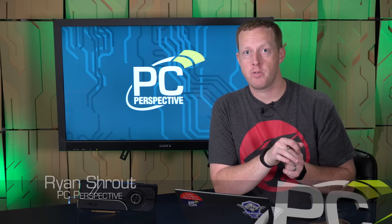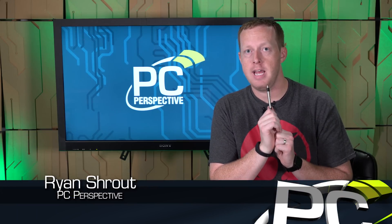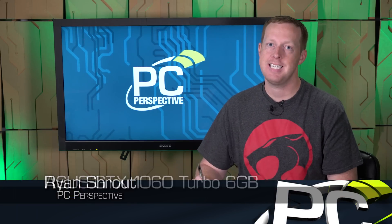Hey everybody, welcome to PC Perspective. I'm Ryan Shrout, here today to talk about the Asus GeForce GTX 1060 Turbo.